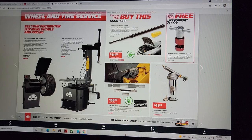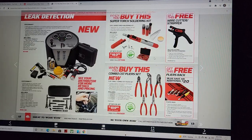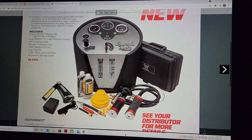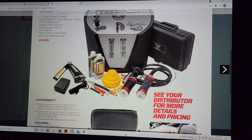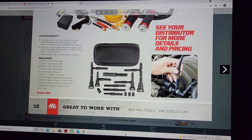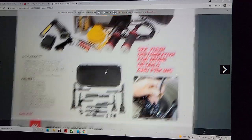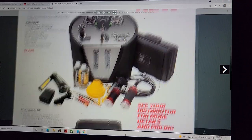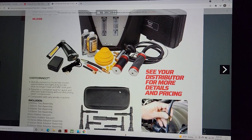Moving along — we've got the Redline smoke machine. This is a Speed Smoke and there's no price listed. JD Tico has actually had this one on sale in his flyer. This is a Redline smoke machine and you can buy it anywhere, including Amazon.